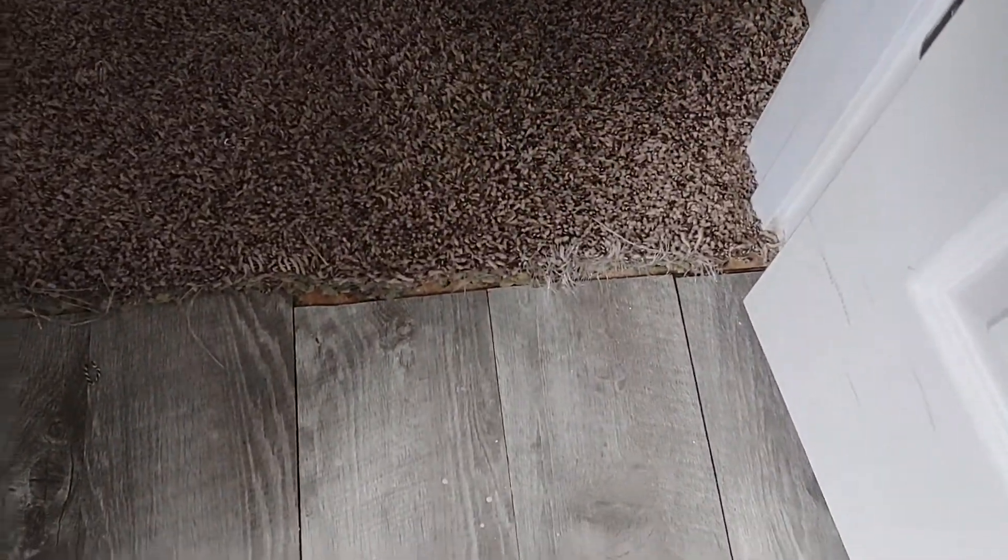Put some carpet in there. It's not done.